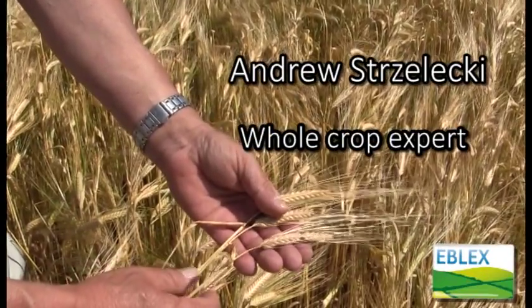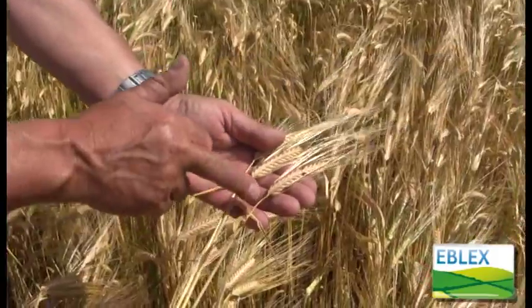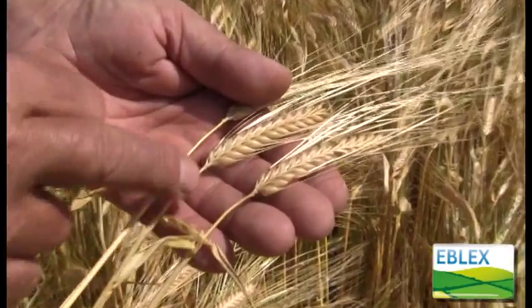Here we're looking at a crop of spring barley that's just coming ready for crimping. I've peeled the flag leaf back on these three stems and the straw is a nice yellow colour, virtually all the green gone from it.